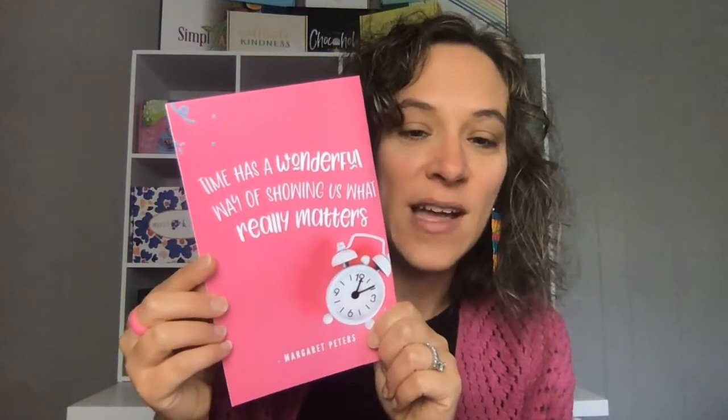You can cut that out as a bookmark if you'd like. Then we have some more information about VIP, how to earn free boxes, and meet the team. And then on the back, we always have a quote. This month's quote is, 'time has a wonderful way of showing us what really matters.' So you can put that at your desk or tear it out and hang it up on your bulletin board — wherever you need to put it, put it there so you have a reminder at all times.